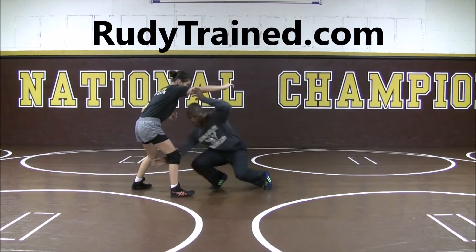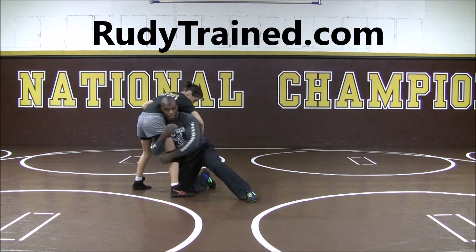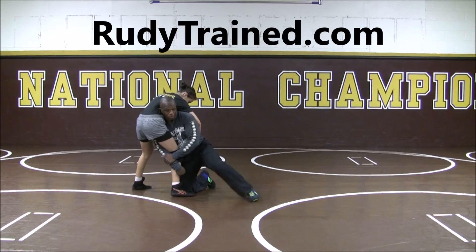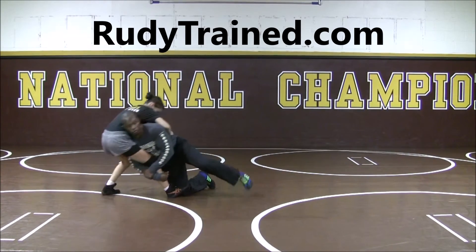Popping the elbow, get my other hand ready to shoot. I'm in, I'm tight. I like to wrap around the legs so you can hold on here. From this position I'm securing the leg, staying real tight, now I'm going to drive forward — drive, drive.